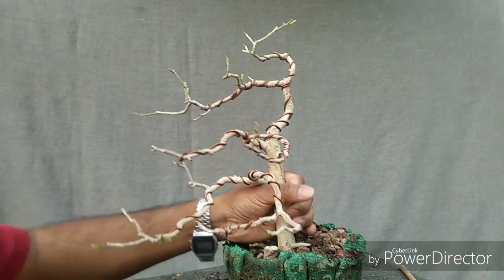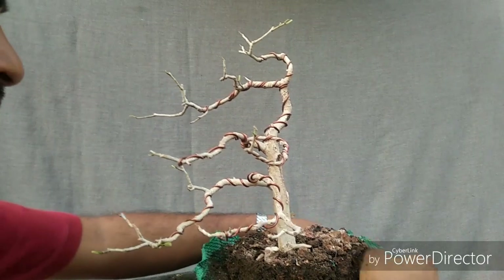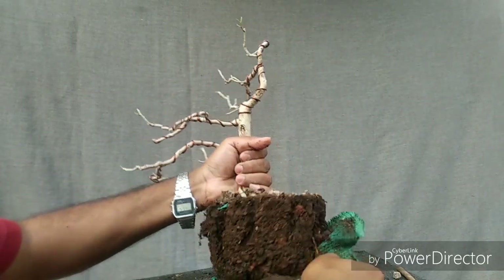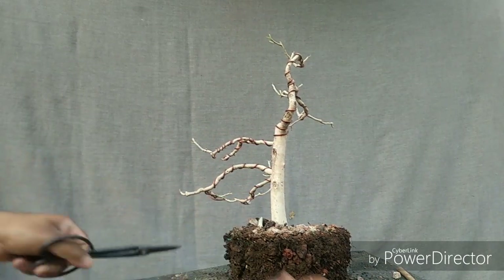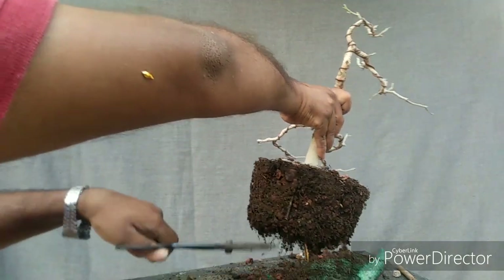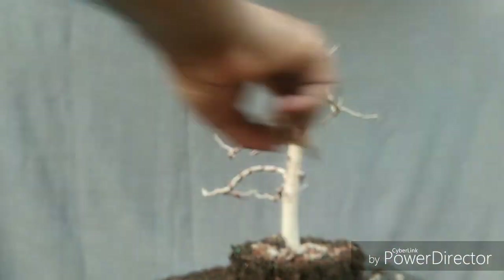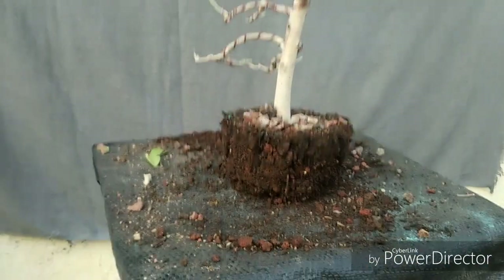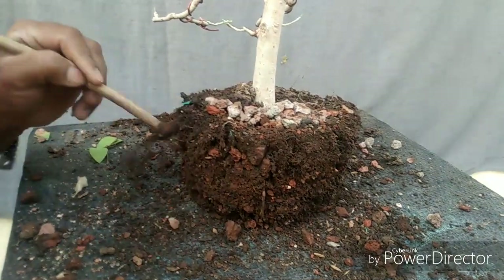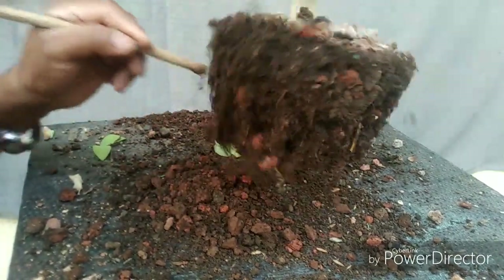Let's see the roots and check the root growth. There's a green net here. I planted it in well-drained soil with brick bits, so let's see the root growth inside the pot and check out the root wall.